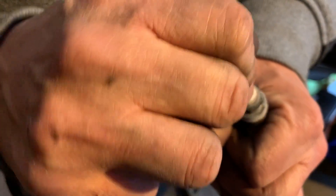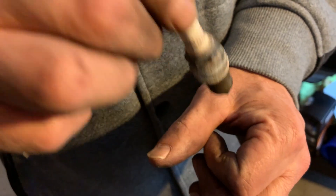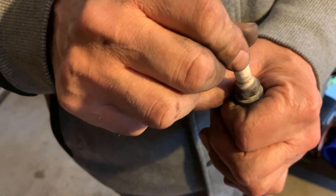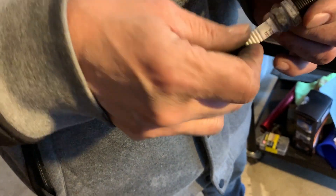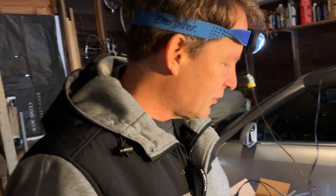You start taking it out and you can't even get it started anymore because the upper threads are all messed up — that's what they call cross threading. To avoid it, I can't stress enough: start with your hands. If that happens, you have to re-tap them sometimes, which is not easy and could be dangerous to the cylinder — big problem. They also have a thread chaser you can use, but you really just don't want to go there.